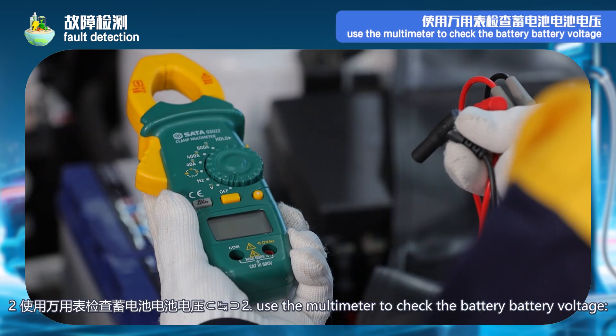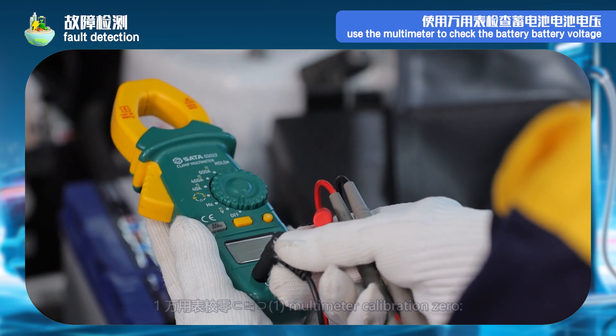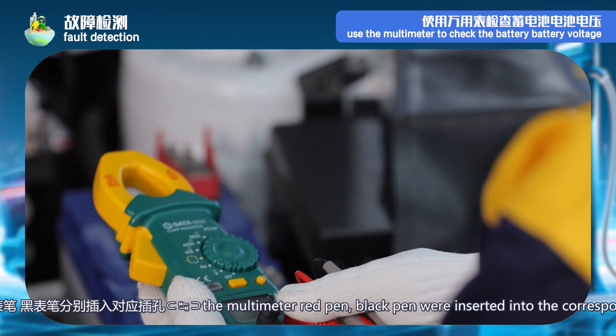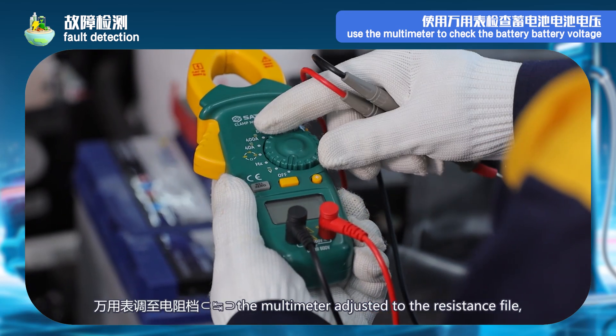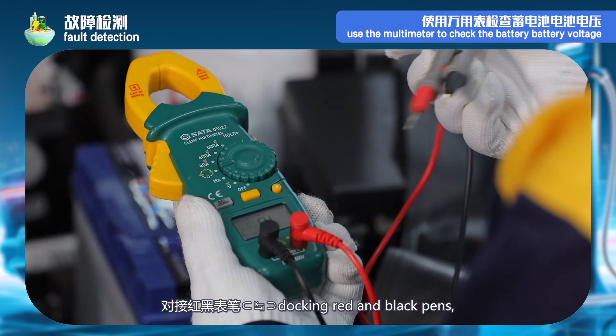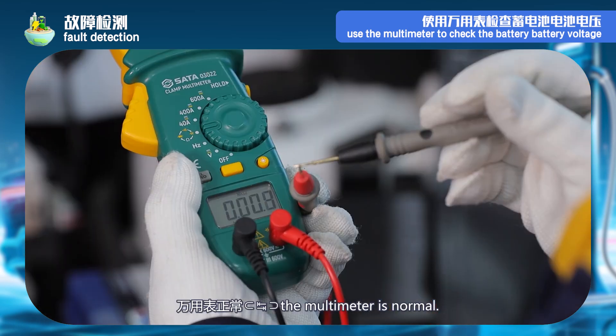Step 2: use a multimeter to check the battery voltage. First, zero calibration of the multimeter — insert the red pen and black pen of the multimeter into the corresponding jacks. Set the multimeter to the resistance level. Connect the red and black pens; the multimeter display shows 0, and the multimeter is normal.